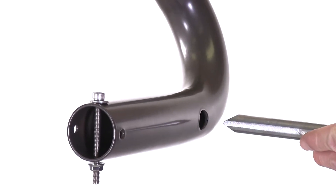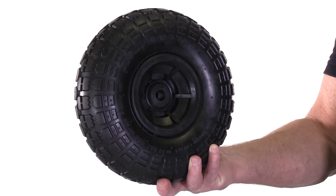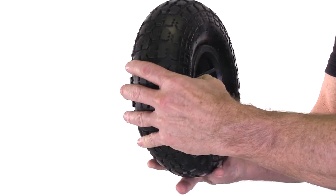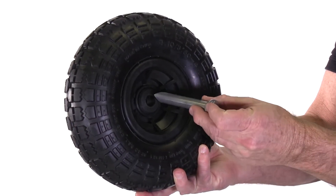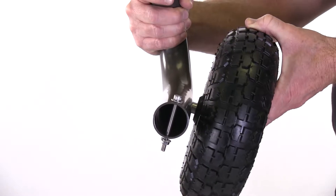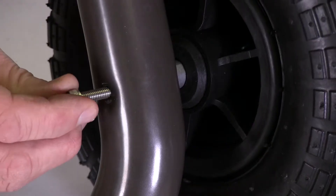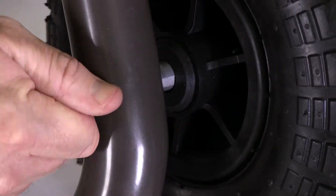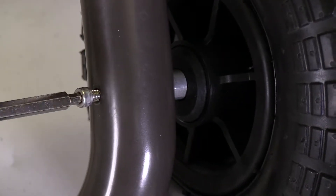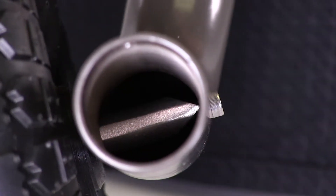Insert the tire spindle into the large hole on one of the legs with the wedge in the horizontal position. The hub of the flat free tire needs to be inserted into the concave side of the tire. Visually align the hole in the spindle with the small hole on the leg, then insert the screw and start the threads with your fingers. After you have the thread started, use the hex key wrench to tighten down firmly. Repeat this procedure by attaching the second tire to the other leg. Look down the end of each leg to ensure the spindle is in the horizontal position.